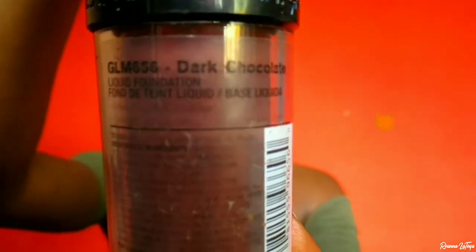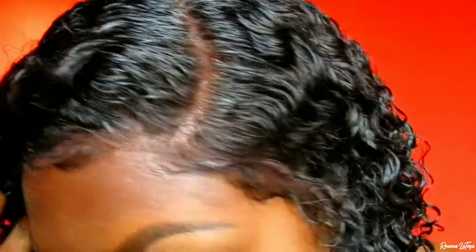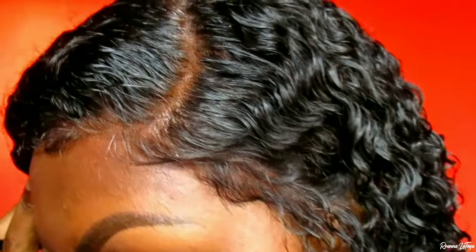Now I'm going in with my LA Girl Pro Coverage foundation in Dark Chocolate and applying that to the front portion of this unit. As you can see, this unit is looking bomb just by using the mousse. Until next time, always remember to put God first in everything that you do, and I'll see you in my next video.